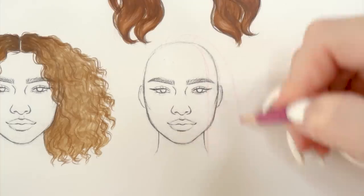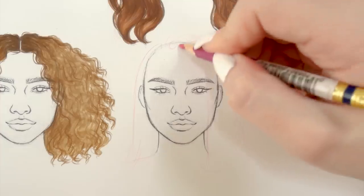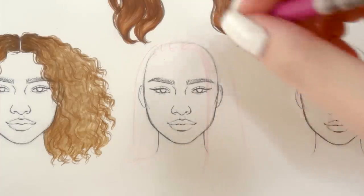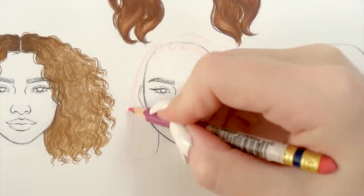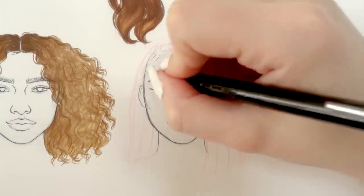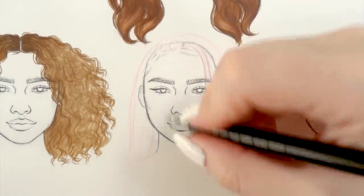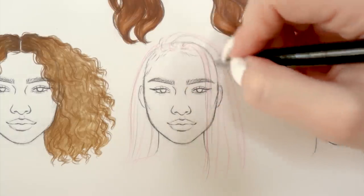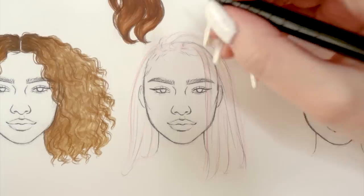Next we're onto another quite difficult hairstyle: braids. The most important thing is to section the hair correctly into those thicker strands that we'll later turn into individual braids. We want to mimic the weight of each braid and design them so you can feel like they're coming from each spot on the head. It is quite complicated both to explain and to draw — but if you can't do it from imagination at first, just look up a couple of references to see how braids work.